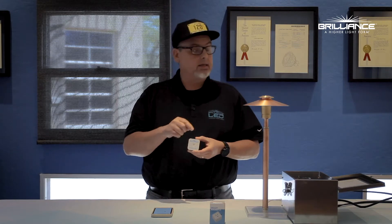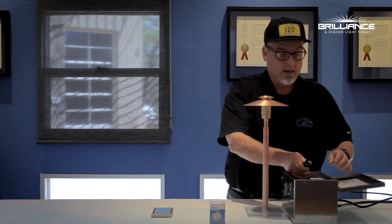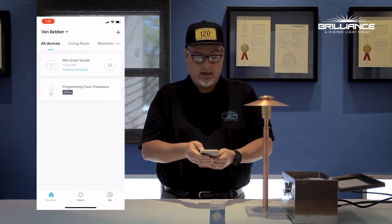So today what we're going to do is set this up in this transformer and show you how to use it right now. We'll simply just plug that right in, go over to our app and add this in.